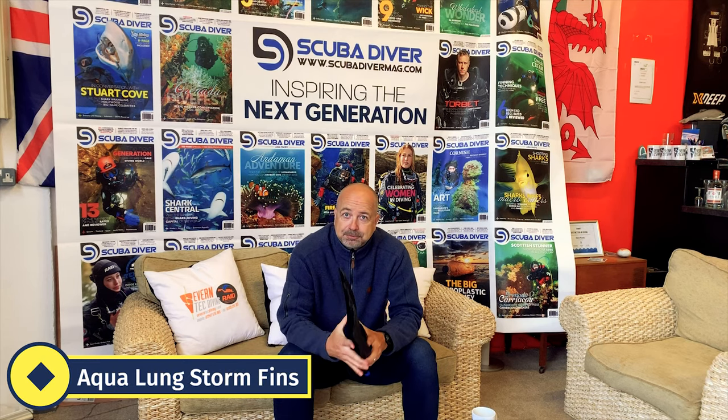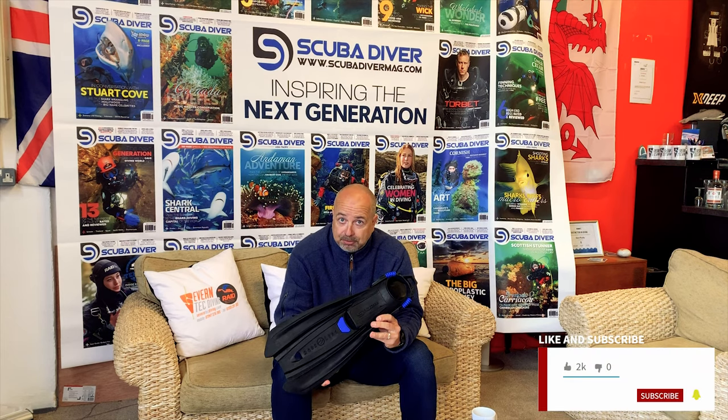Hi SD fans, Mark Evans from Scuba Diver magazine. Today we're looking at the Aqualung Storm fins. Now this is their new travel fin, although you could use it in colder waters as well.